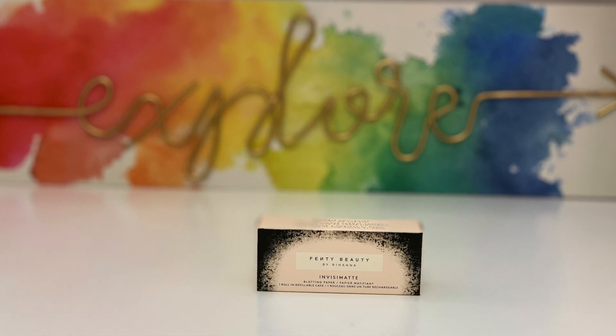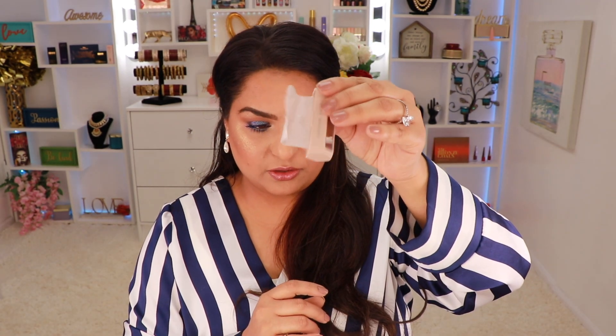Moving on, I have this blotting paper, which retails for $16. There's a little compartment inside and you pull it down to set it up. I tried it out and it is picking up some oil, which is really nice. I actually like the size — it feels perfect for traveling. Would I spend $18 on blotting paper? No, I would not. But since it's in the box, I'll try it.